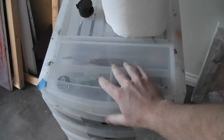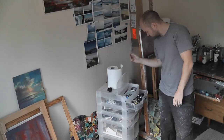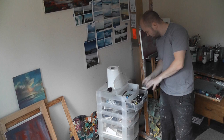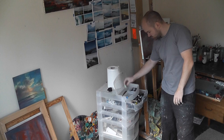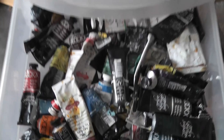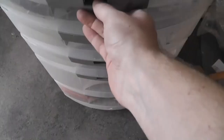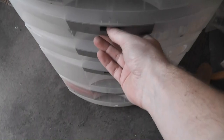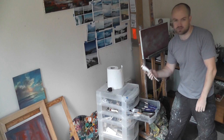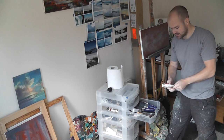In the drawers I keep various implements — business cards and drawing implements in the top. In the first drawer I have artists' oils and smaller tubes. In the second drawer I've got my impasto medium — I keep this in large quantities, loads of this stuff. You add it to your paint and it really adds body to it.